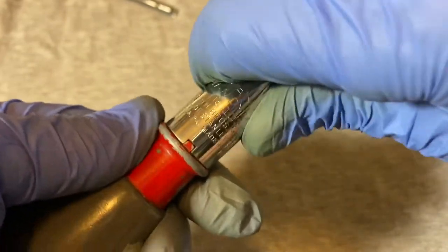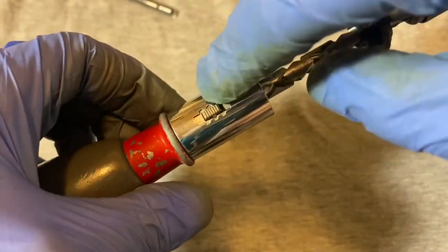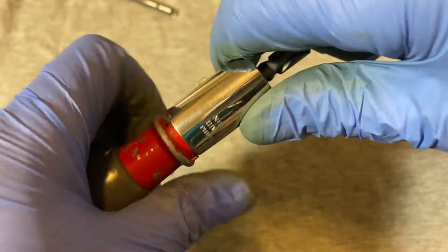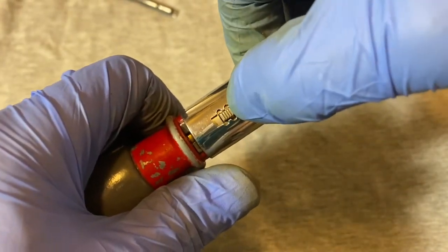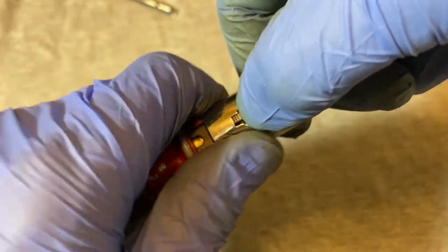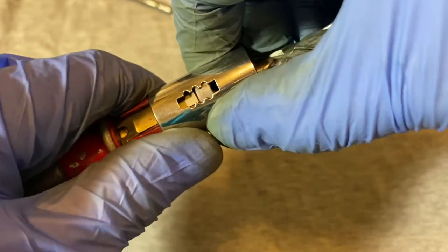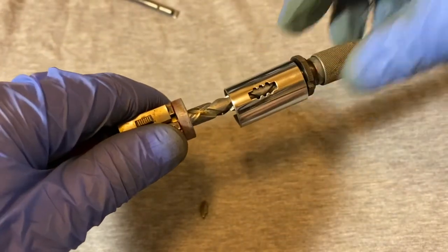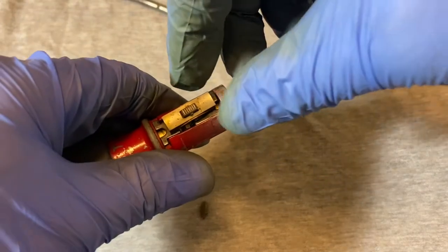Once you get this screw part out, you pull up and you see that little notch there that keeps the ring part — the switch part — from spinning. You pull it out a little bit and you have to get over this switch, so you push the switch down and then just slide it off.